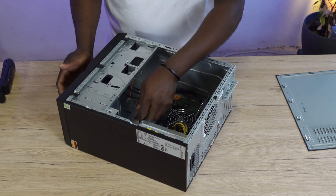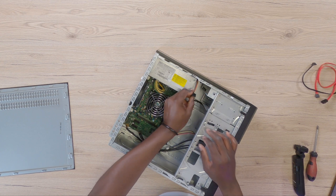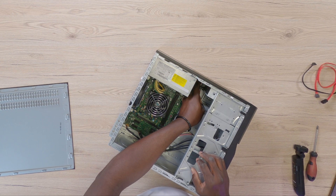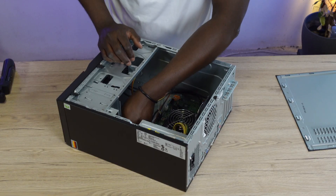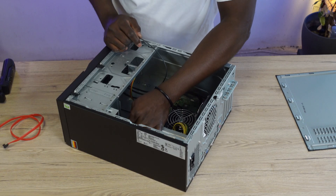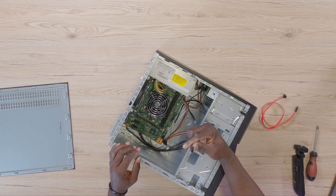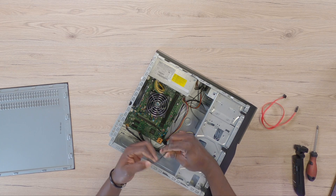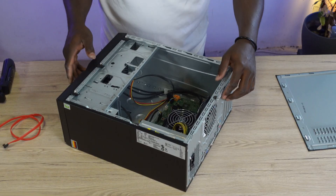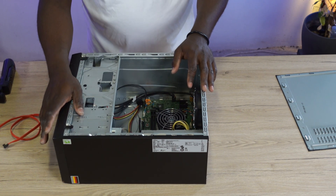The next thing to do is grab your power cable and plug it onto the DVD drive. Then grab the SATA cable and plug it onto the DVD drive as well. Look for a free SATA port on the motherboard and plug it in there — we're going to use this one right here. You've now been able to fix your DVD drive onto your computer.